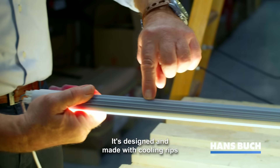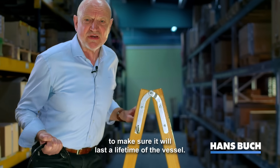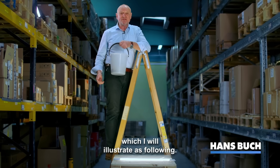It's designed and made with cooling ribs to sustain and remove all the heat. It has two drivers, one in both ends, to make sure it will last the lifetime of the vessel, and it can sustain the toughest vibration in the world, which I will illustrate as following.